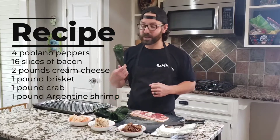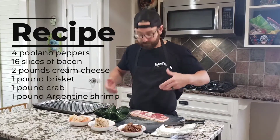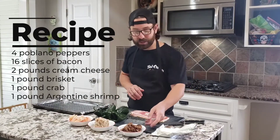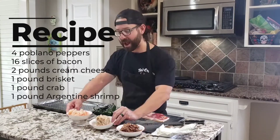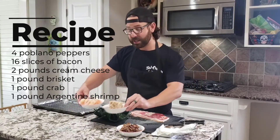Now, jalapeño poppers, of course, have your bacon, your cream cheese, your jalapeños — all kind of wrapped together. Awesome, awesome side. But today I'm going to do my hungry Texified version. Instead of doing jalapeños, we're doing some poblano peppers. We're going to, of course, get our bacon. We've got our cream cheese. But to make this Texas, we've got some smoked brisket, some crab, and Argentine shrimp. Let's get started.